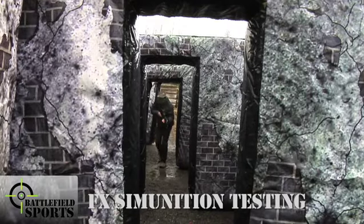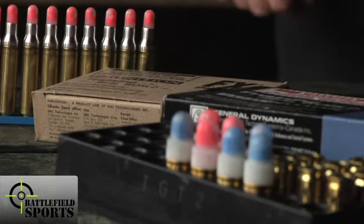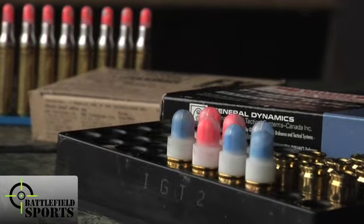We're testing the Battlefield Sports Urban Inflatables with FX Simunition, which is force on force used by military services all over the world and police training.